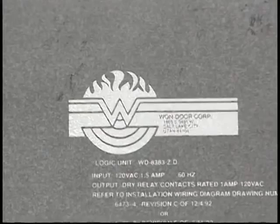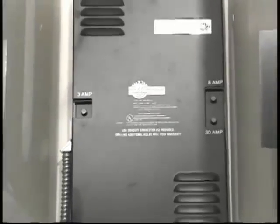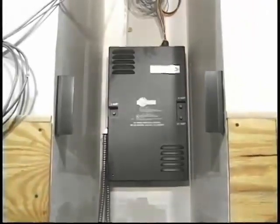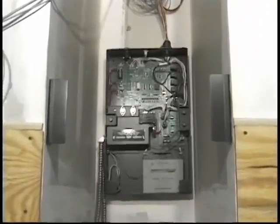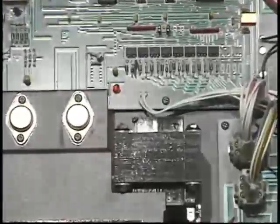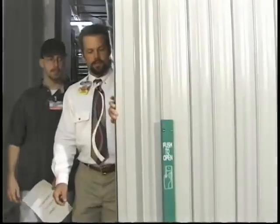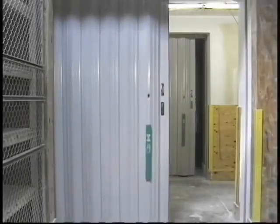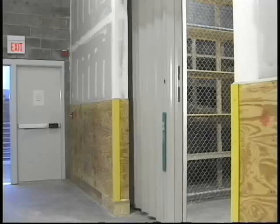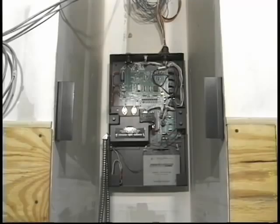The One Door Fire Guard assembly is a completely electronically supervised system. Audible and visual fault signals can be enunciated at the door location, at a remote location in the building, or even to a station away from the building if desired. Not only are all integral components continuously monitored, but the integration of the microprocessor enables the door to actually monitor the opening to ensure that it is free from obstructions.